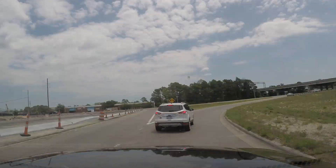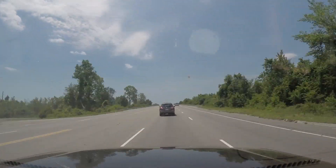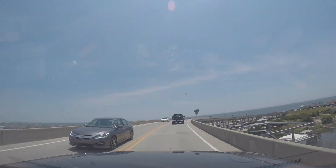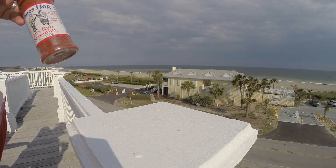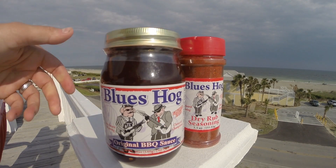Welcome back to another episode of Road to Rib Town, a series documenting my attempts to learn all there is to know about cooking ribs. Today's episode was shot in June and comes to you from the shores of Holden Beach, North Carolina. For this cook I'll be trying out some products from Blue's Hog — their rub and their signature barbecue sauce.